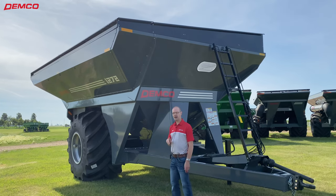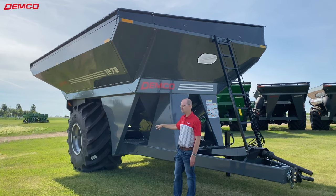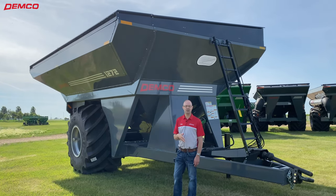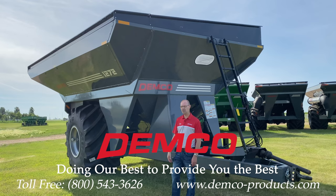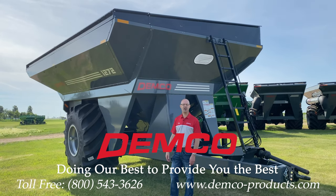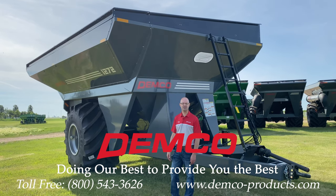On this model you can see we have large flotation tires. You can do oscillating tandems, and we also offer track systems from CAMSO on this cart. For more information, go to our website at demco-products.com or give us a call at 1-800-543-3626. Thanks for watching.